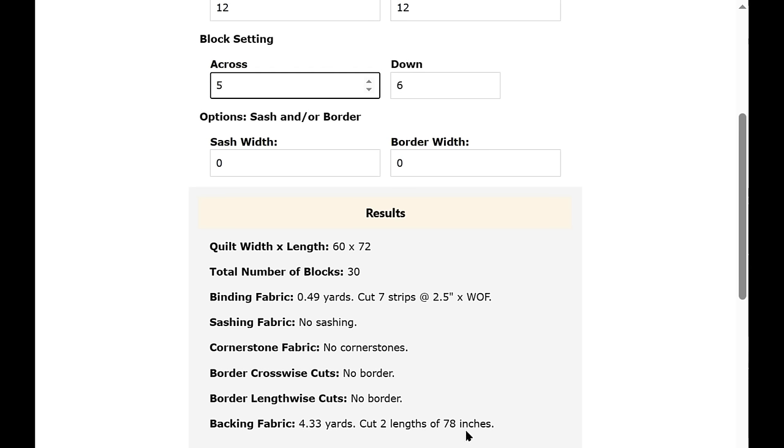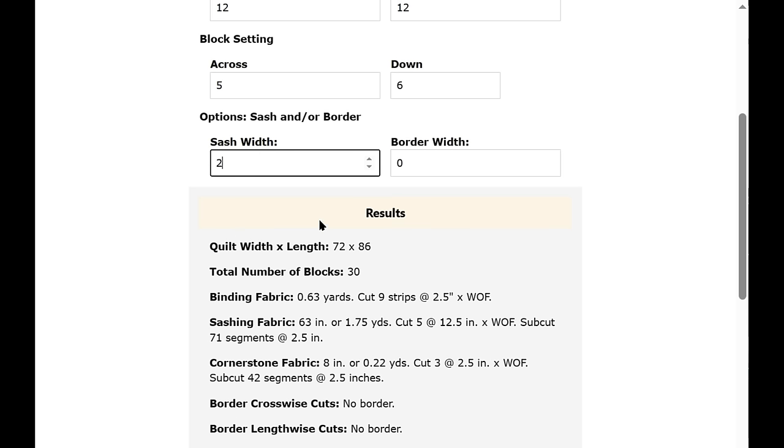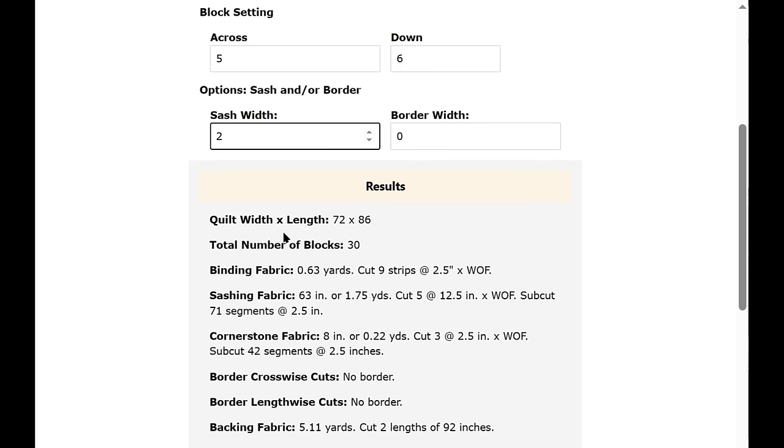What if we don't like this quilt size? Let's add some sashing — I'll put two in. The quilt width and length has been updated. The number of blocks is still 30. Binding fabric is now over half a yard, cutting nine strips. Sashing fabric requires 63 inches or 1.75 yards.